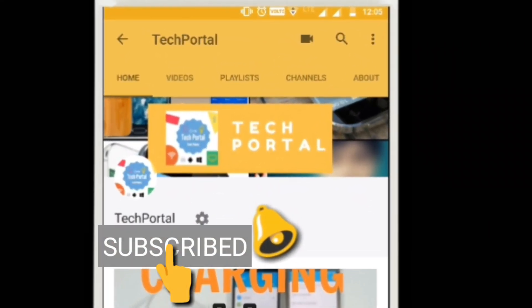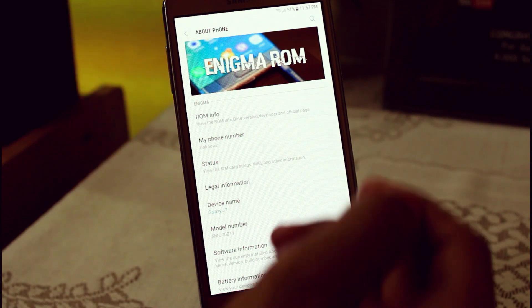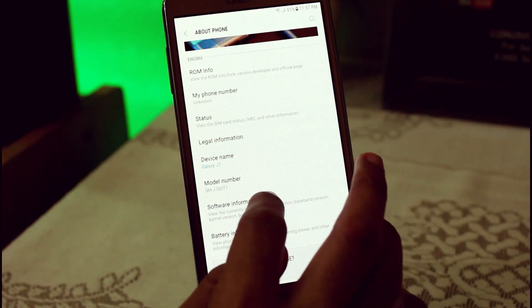Subscribe to Tech Portal by clicking on the subscribe button for the latest tips and tricks videos, and click the bell icon. Hey, what's up guys, this is Sebastian from Tech Portal and welcome to another G7 ROM video.